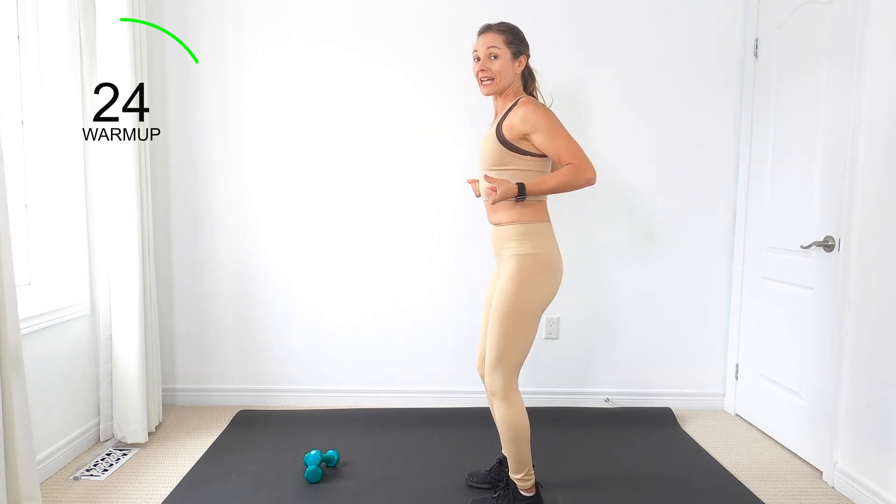Guess what, guys — this is our last little break, then one more time for this last circuit. This workout has gone by fast, right? Because you're having fun — you're breathing, moving your body, and feeling good. Give this video a thumbs up if you're feeling good. Marches, marches. We've got our heel pullback — really squeeze the back. Nice job.